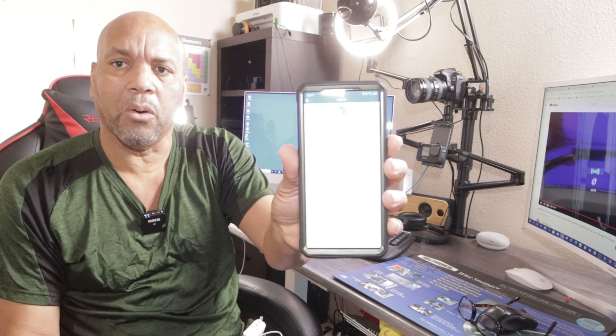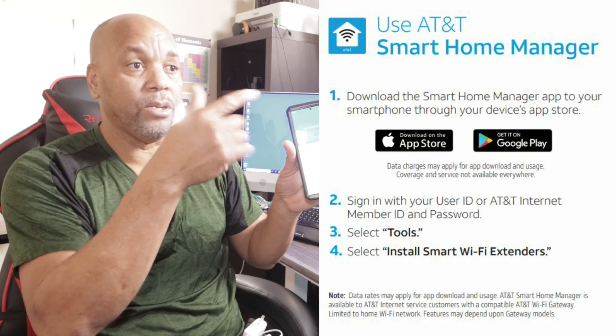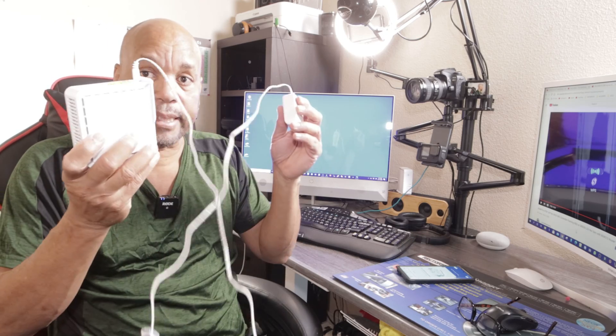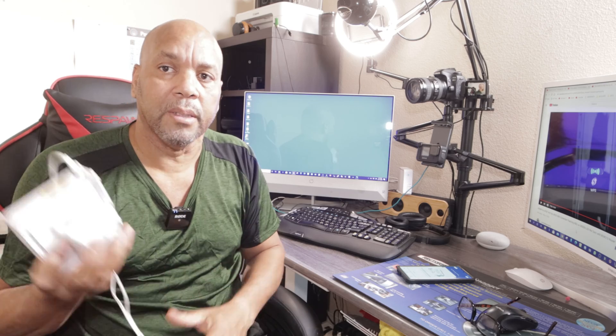They also have a Smart Home Manager app that you can use, and it will actually scan your house and tell you where you have weak spots. You can get in contact with AT&T and see if you can get this for free first, or they might give it to you at a discount.